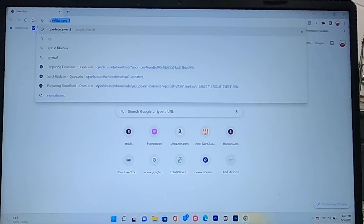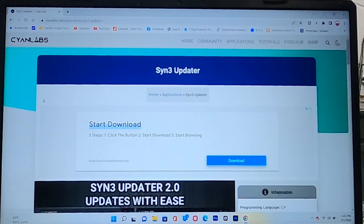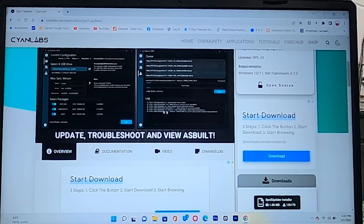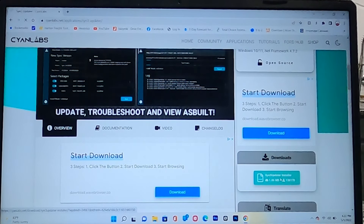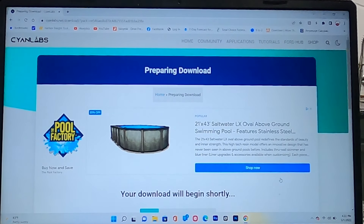Search for 'SYNC 3 updater.' This brings you to the page for SYNC 3 Updater 2.0, which updates with ease. Look down on the right side of the screen and you'll see 'SYNC 3 Updater Installer.' Click on that and the download begins. Once it's downloaded, open it.